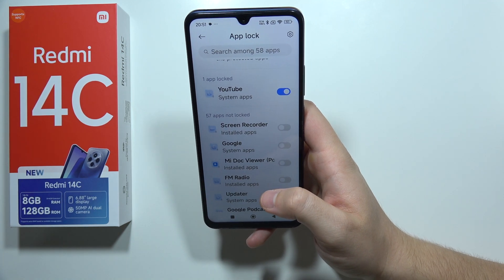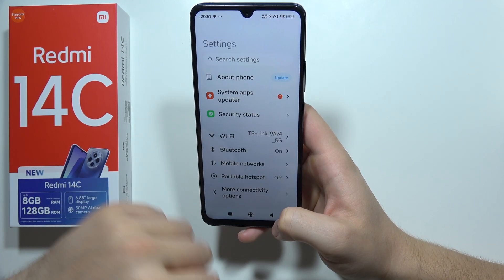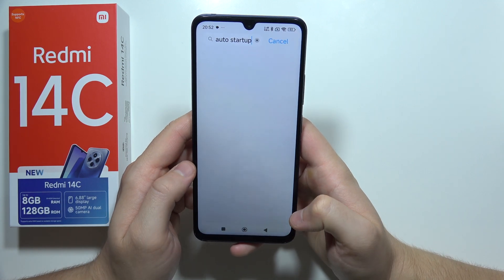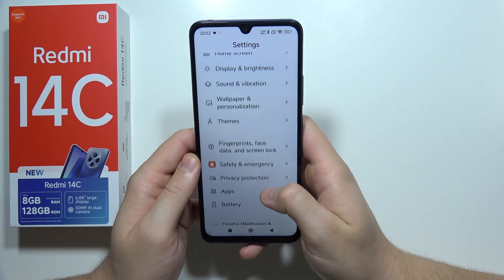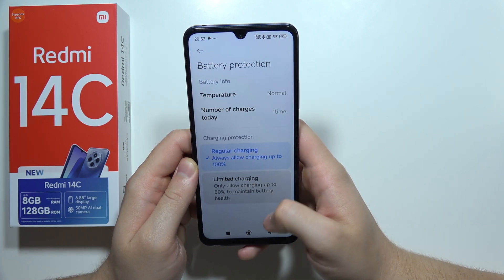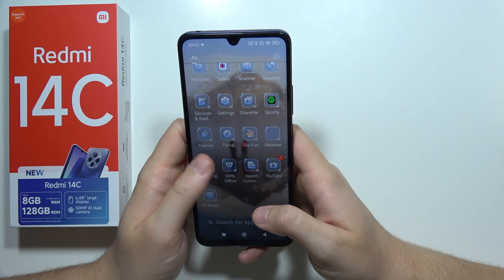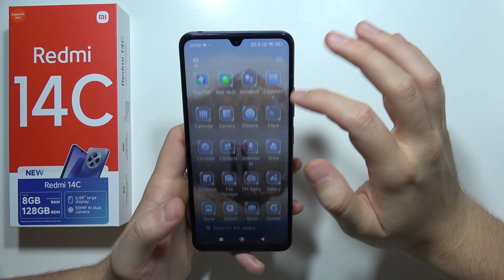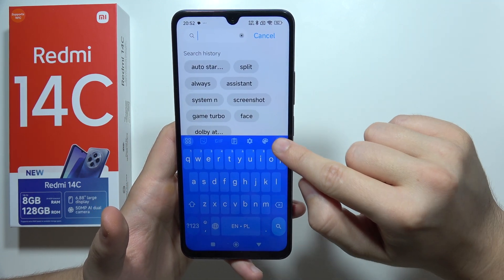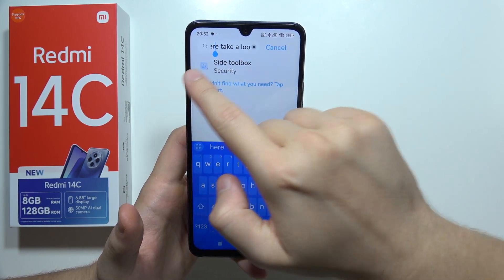We can also set up background auto startups — I recommend searching for 'auto startup' in settings. Moving forward, we can also use voice typing. When you want to quickly input a lot of text, click the mic when the keyboard pops up, start speaking, and it will apply the text right there.